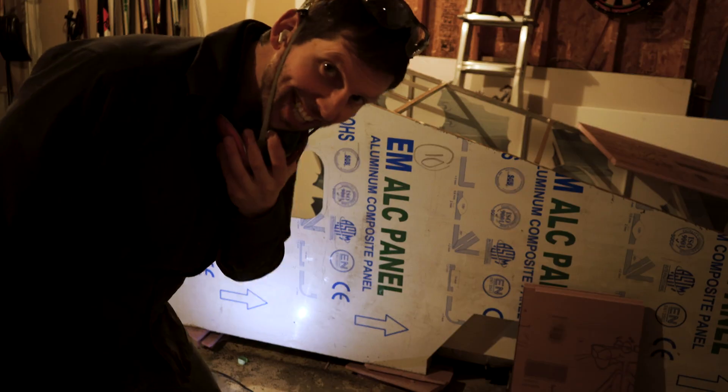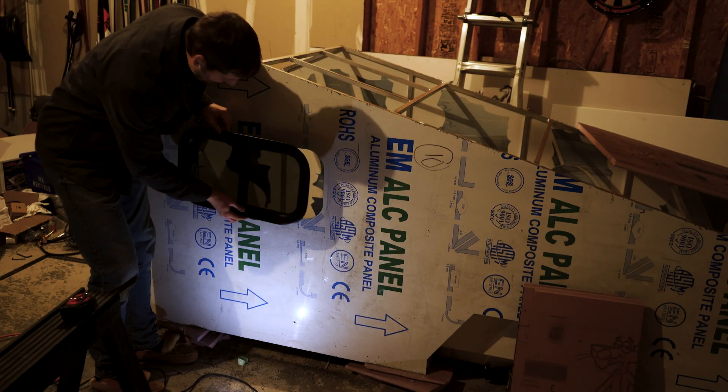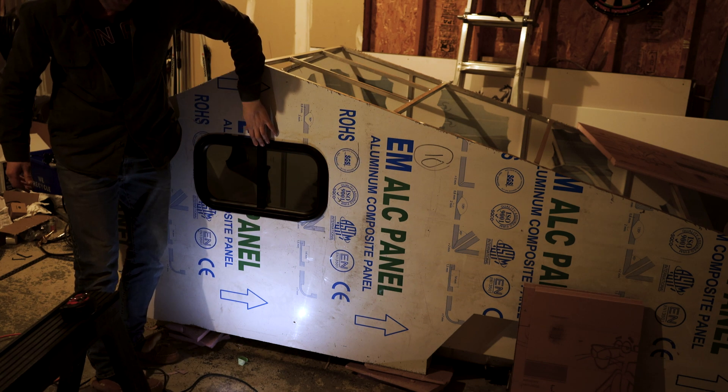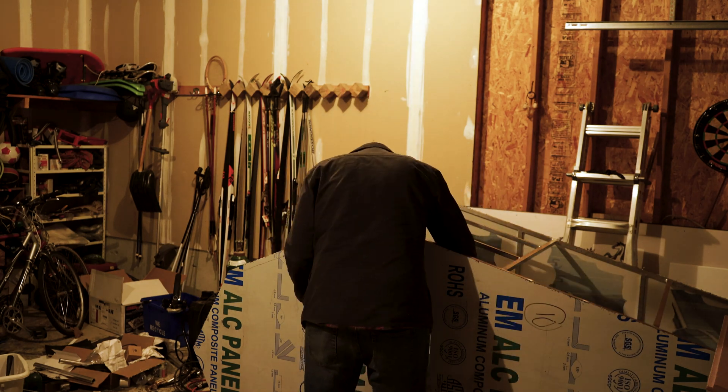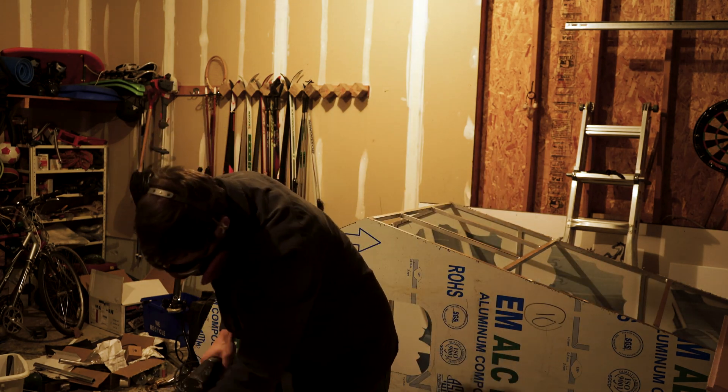It looks good, eh? It's the moment of truth — alone quietly at night in my parents' garage. Will there be glory? Glory there shall be. I'm pretty happy with that. I guess I've been making so many mistakes that I'm just thrilled when something goes right the first time.